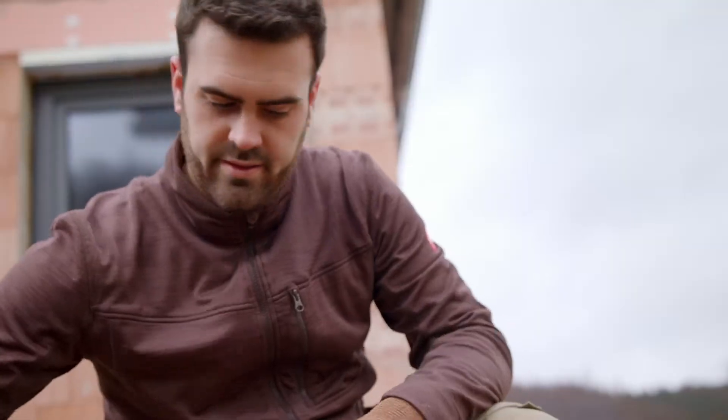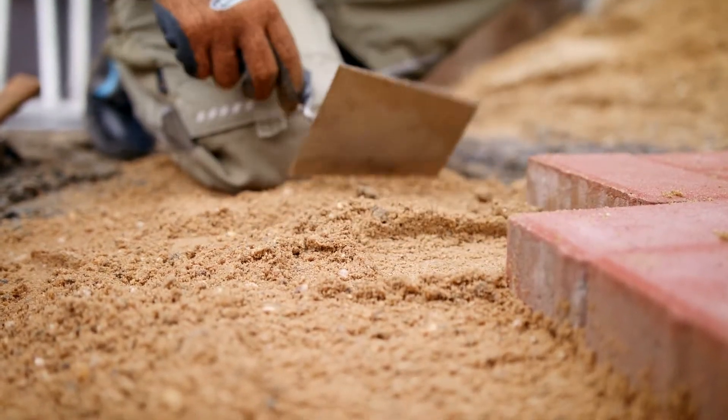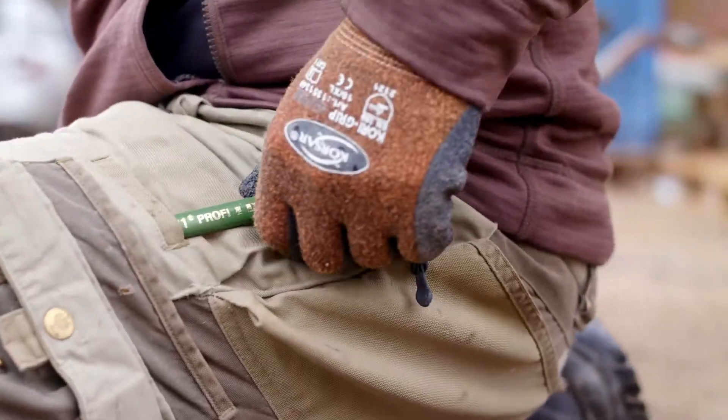When working with stone or concrete, things can get rough. Here is your expert for rough surfaces: the professional stonecutter's pencil from Lyra.